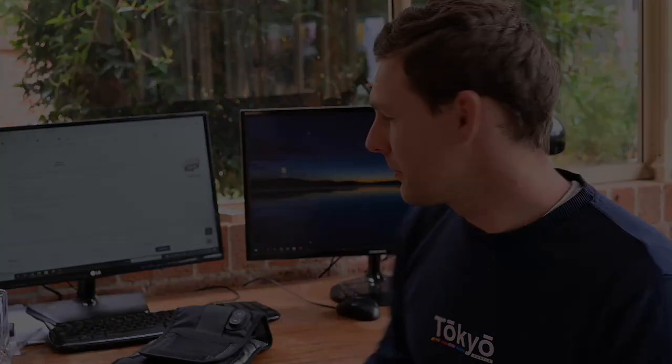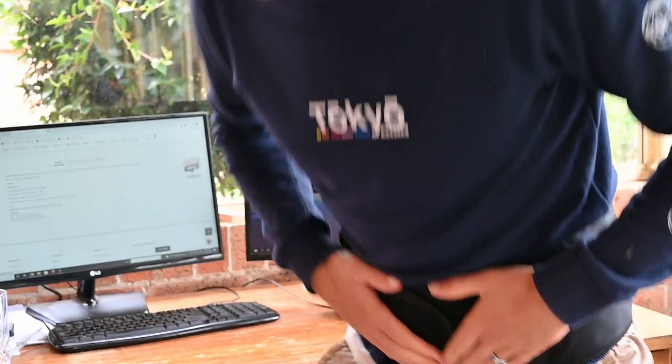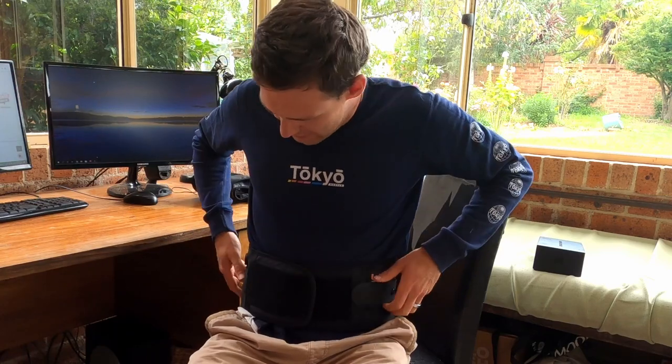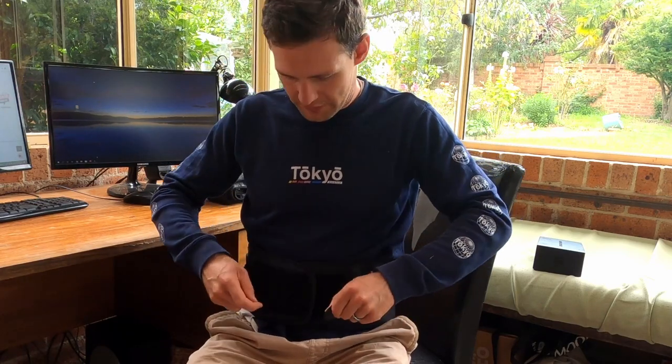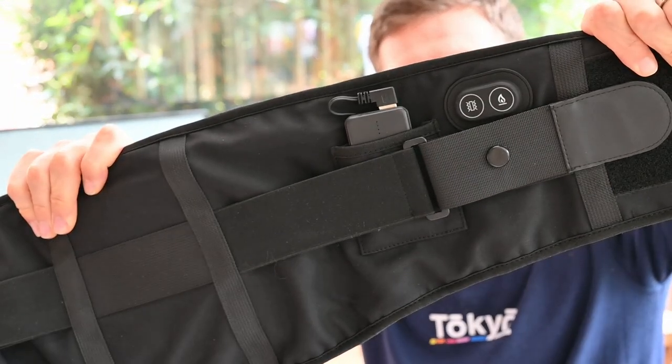Let's have a look at the massaging back brace. Once again it has a similar construction and quite high quality, but unlike the leg one this is made for your torso so it's much bigger. I'm a size 32 and it goes around quite well. If you have a bigger midsection you might have trouble with this size — you're probably only going to get to about a 36 to 38 before it runs out of stretch. Under that, you can tighten it up with the straps. Once again we've got the heat pack, the battery bank, and the two buttons.